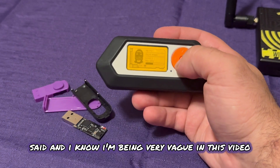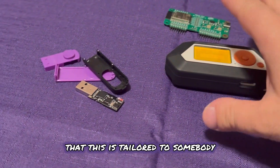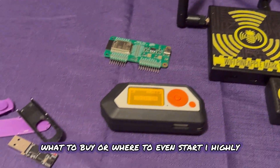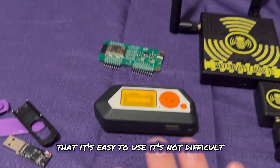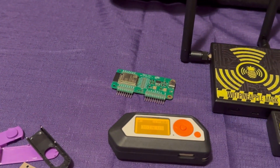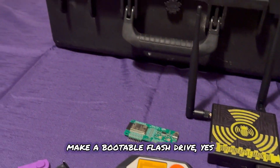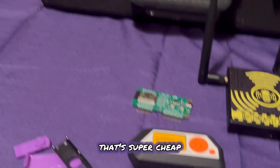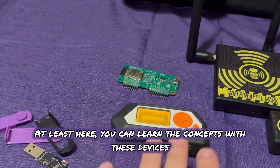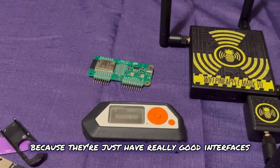I know I'm being very vague in this video, but it's on purpose because this is tailored to somebody who wants to start out and doesn't know what to buy or where to even begin. I highly recommend this stuff because it's easy to use. Yes, there's cheaper stuff — you can download Kali Linux and make a bootable flash drive — but that's complex and hard to use, especially when you're learning. At least here, you can learn the concepts with these devices because they have really good interfaces and are very user friendly.